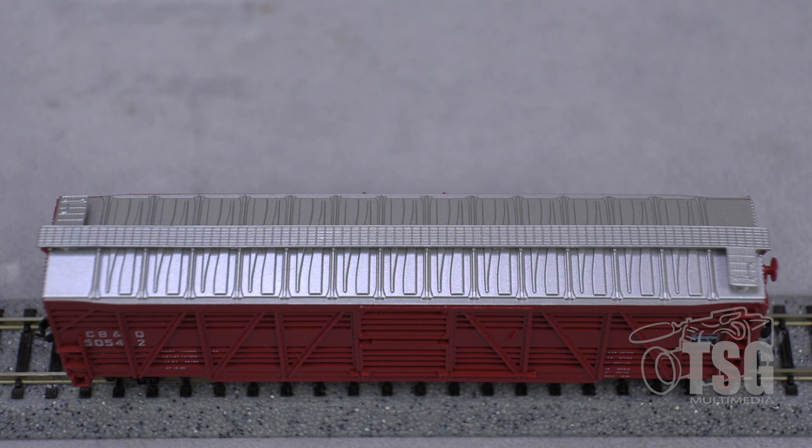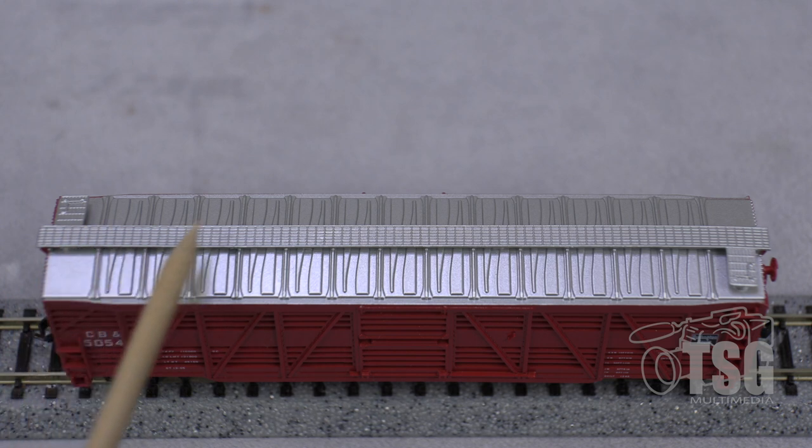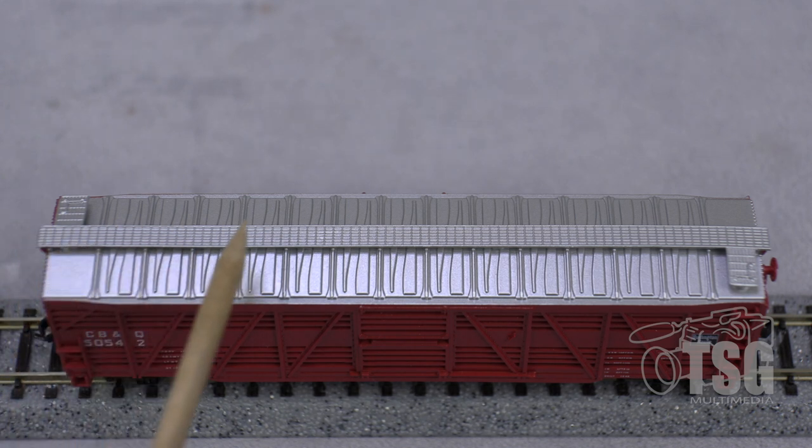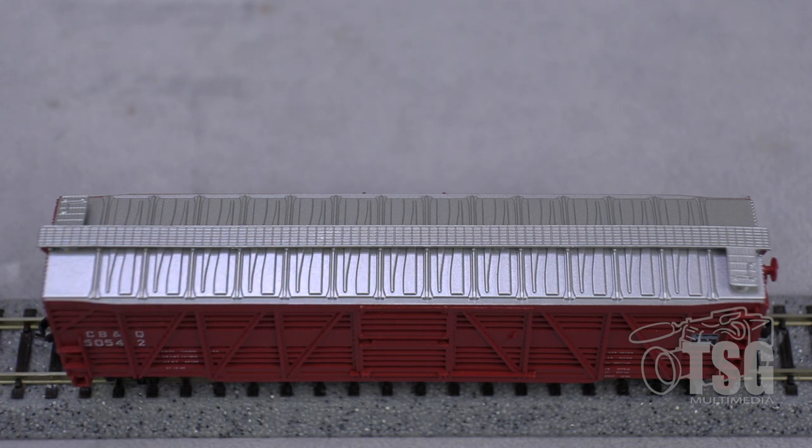All right, so looking at the top, you can see that the walkway is a plastic piece, but it's thin enough to be pretty convincing. And I think that if you added some weathering powder or a black wash onto this, it would look pretty see-through also. This is really well done, especially for a Trainman car.